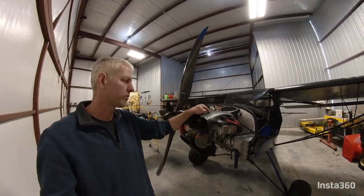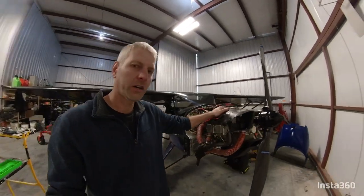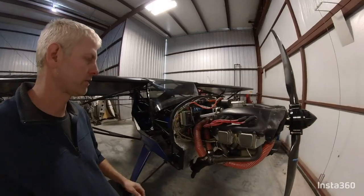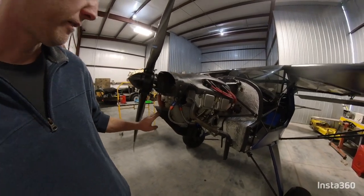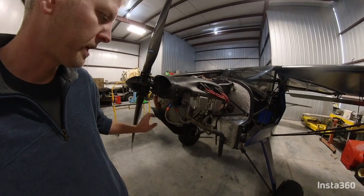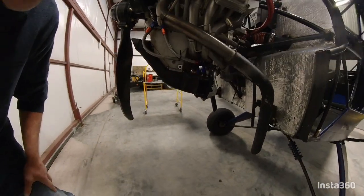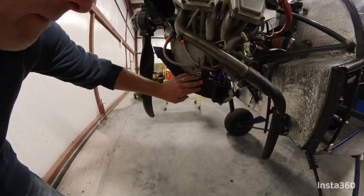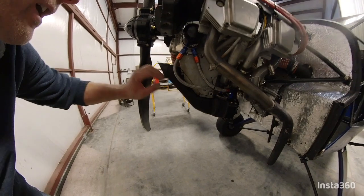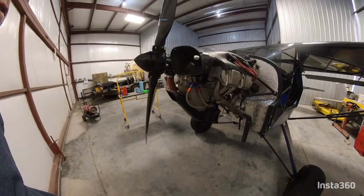This right here is what keeps her really nice and cool. If you're going to run a Jabberoo, you've got to do the Ram Air Ducts. Also, this down here is a little duct work that I made to blast air into the oil cooler, which I think I'm going to remove because I've had my oil cooler blocked off ever since day one, and I still have a tough time getting good warm oil temperatures.